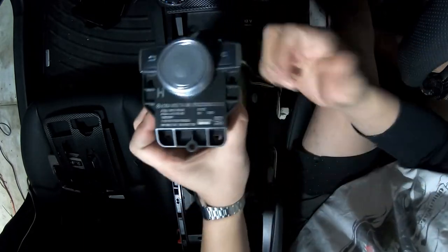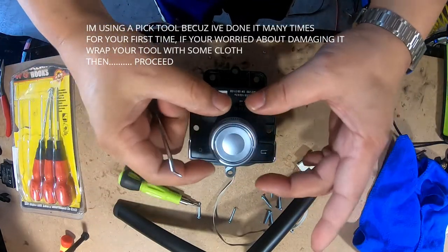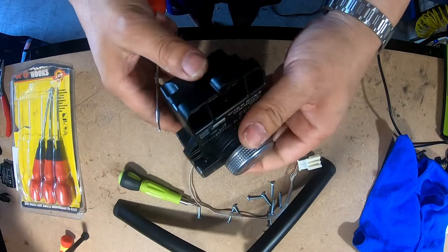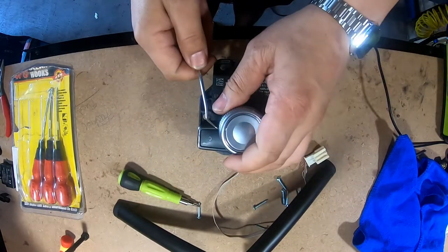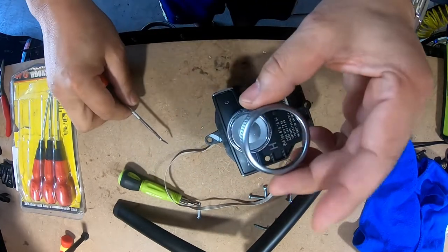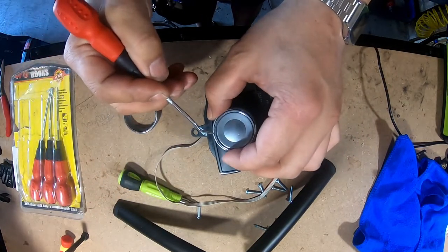Okay, now let's bring it to the table and take it apart. The first thing you're going to want to do is remove the top piece. It's just clipped in so you need to get underneath here and with a little bit of pressure separate it from the control. You work yourself around until it slowly loosens and then just like that it will come off.